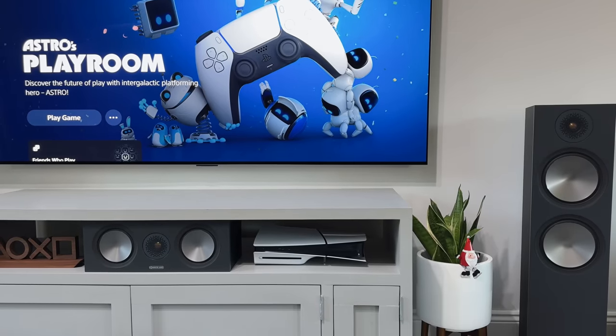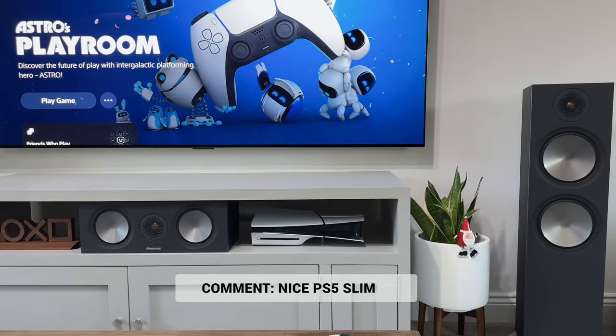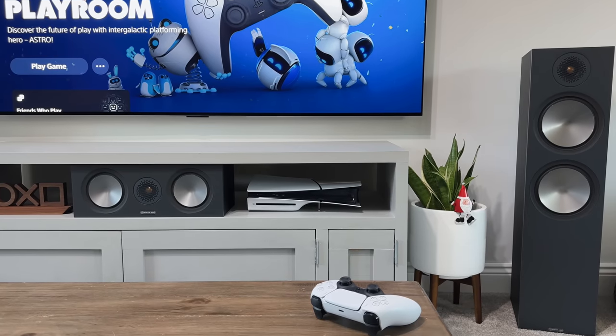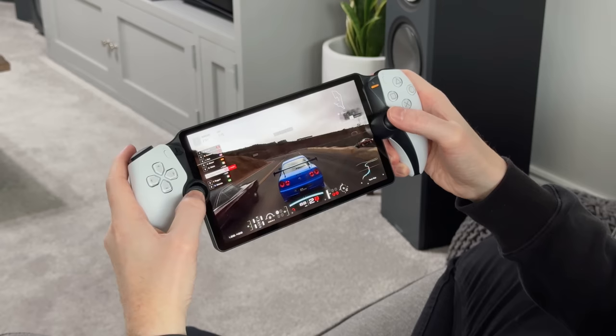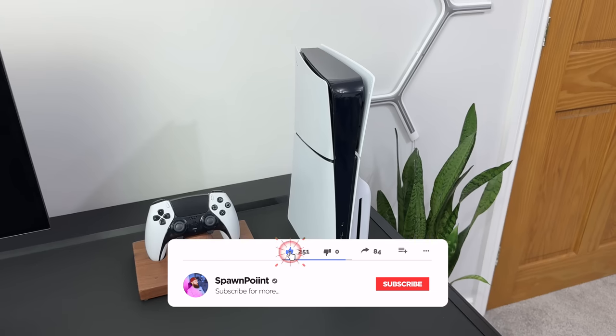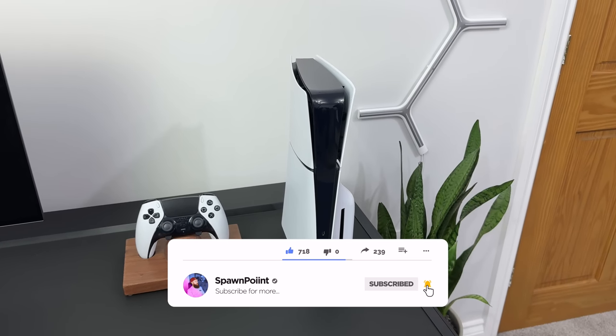So that was a quick look at the new PlayStation 5 Slim. Drop a nice PS5 Slim in the comments and I'll give you a thumbs up for staying right till the end. If you did enjoy today's video, check out my PlayStation Portal video next, as I fully reviewed that on the channel a couple of weeks ago. Thanks for watching — please like, subscribe and follow me everywhere.